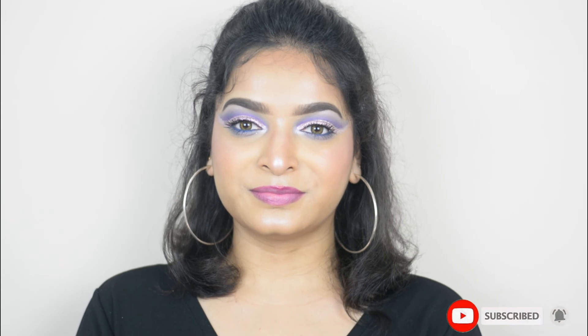So here is the complete perfect clean cut crease eye look. This eye look is specially ideal for hooded eyes. Please let me know if you liked this look or if these techniques were helpful by commenting below. If you like this video please give a big thumbs up, share with your friends, subscribe to my channel, and hit the bell icon so you don't miss any updates.